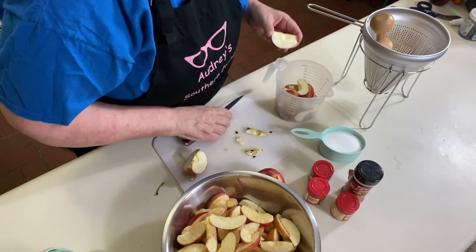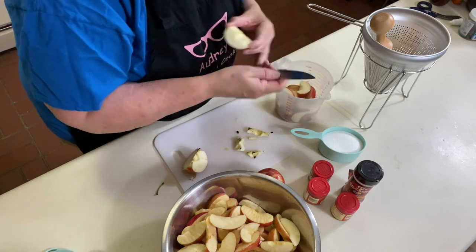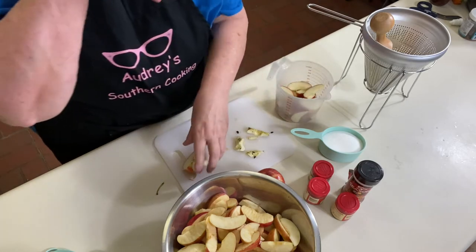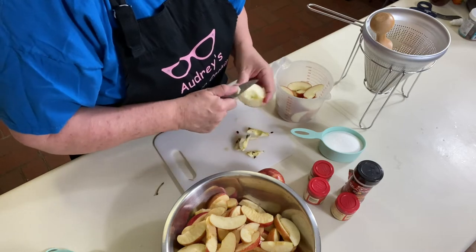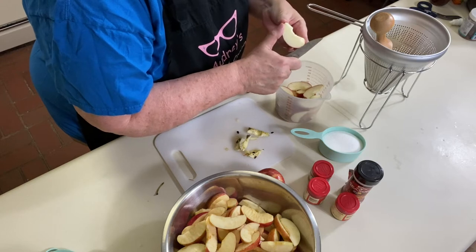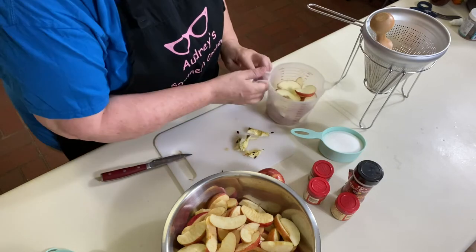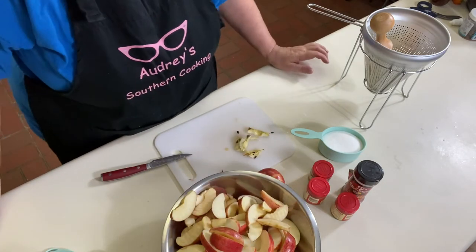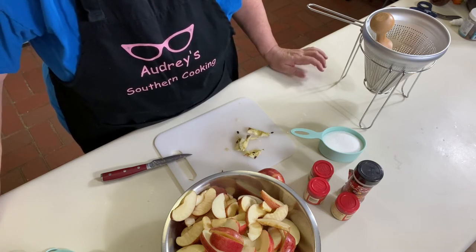Did you just see what I did? I just put that core right in there. Then we're going to slice it into here. Just core it and slice it in. So now what I'm going to do is put these in a pot, cover them with water, and we're going to boil them for about 25 minutes until they're soft.